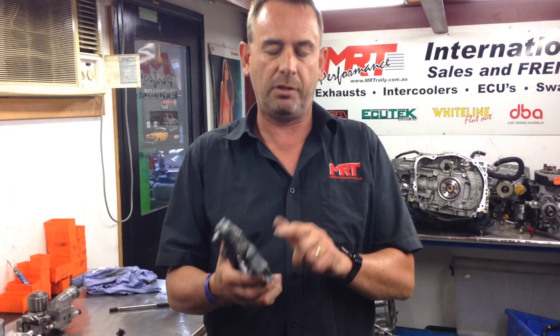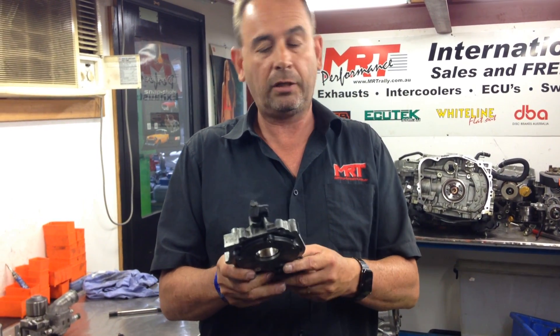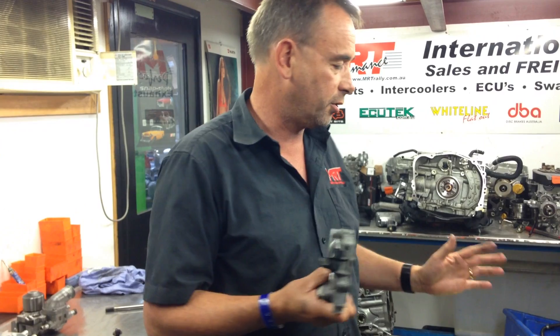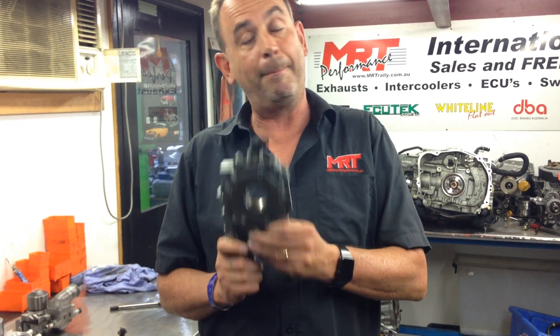It's a generic description for the capacity of the oil pump to pump oil. Typically, the higher sizes — the 11mm and 12mm — come out of the STIs or the Spec C engines. On this engine, we're going to run a 12mm oil pump because it has the ability to pump more oil and has more capacity.